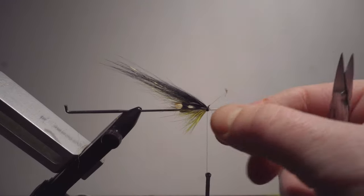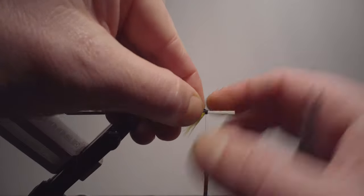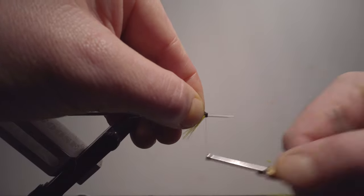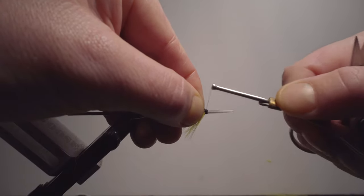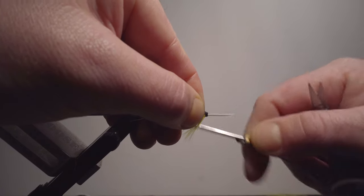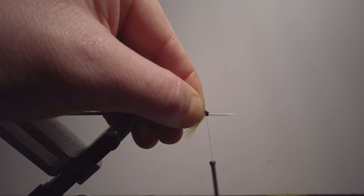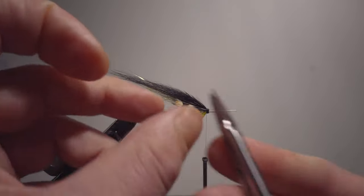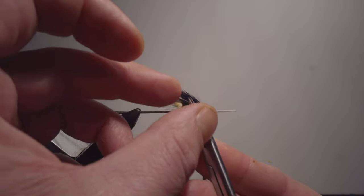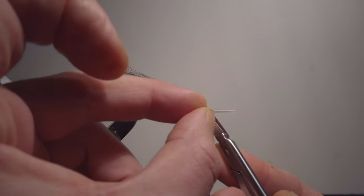These ones I always fold back, because this creates a stronger fly — it's stuck or tied in twice. Same with the fox hair wing and the bucktail I put on: after fishing a lot there's a risk that it will slip out. But because the wing is folded, it's tied on twice. Same with these jungle cock cheeks — folding back makes everything more secure.